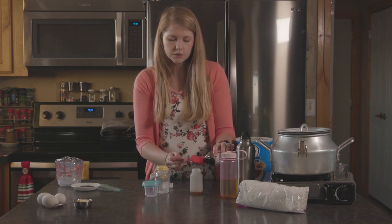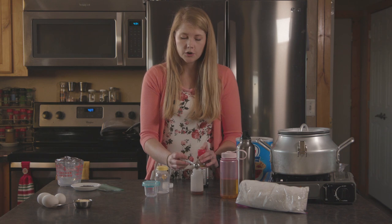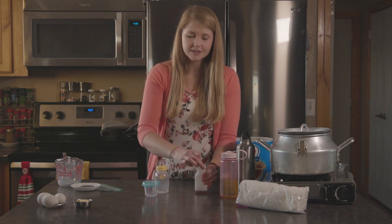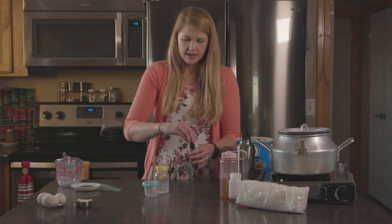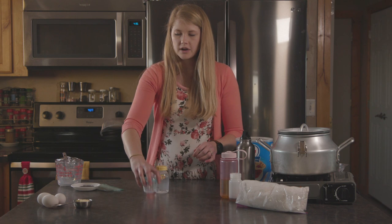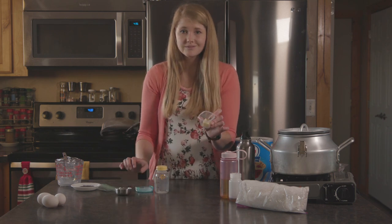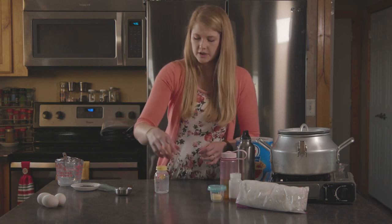We're gonna do a teaspoon and a half of vanilla. If you don't have a way to do real butter because it's too warm, you're gonna use a teaspoon and a half of butter extract as well. But I'm gonna use real butter because we live in a cold place and butter rarely melts here. Butter — you can throw it in a Ziploc, or if you're worried it'll melt, put it into something more melt-proof and sealable.